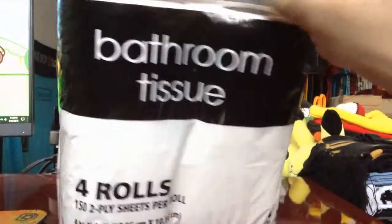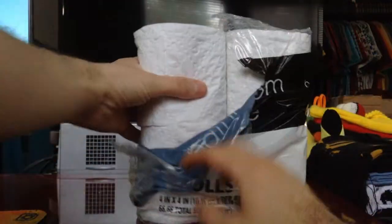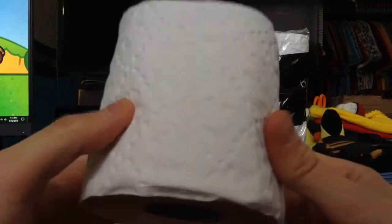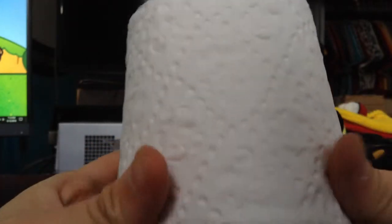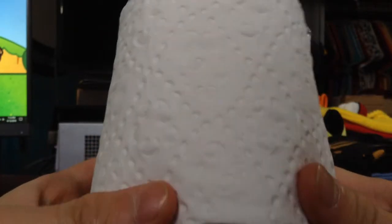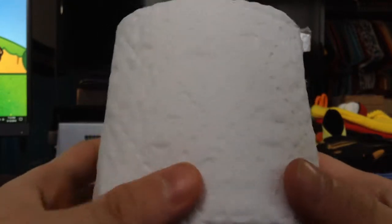Let's get right to it and examine the goods. Let's start with this roll right here. Look at the pattern on this thing — I'm gonna get a good focus on this. It's generic. That's great, I like that. It looks like you could play connect-the-dots with this.